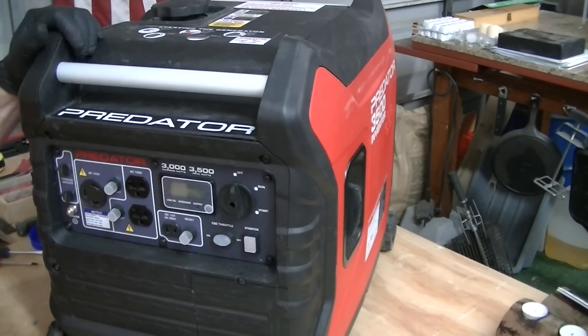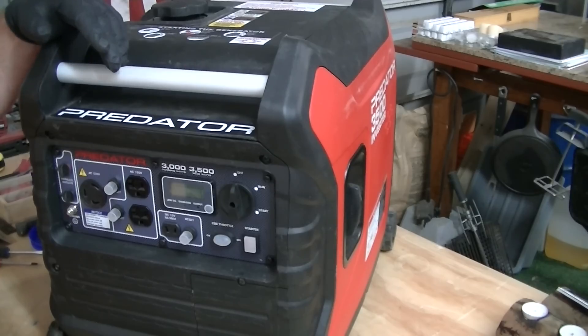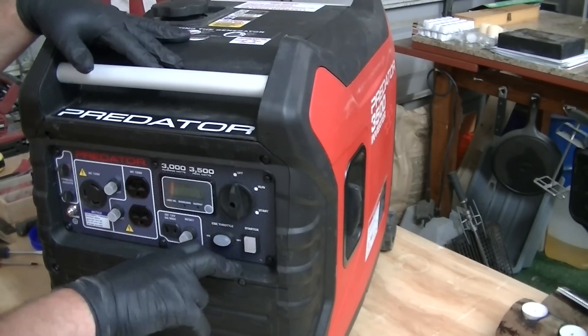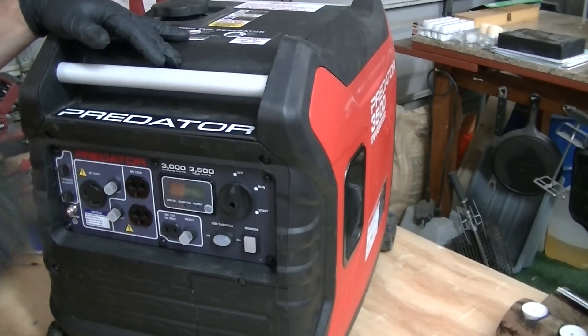This generator has eight or nine hours on it now and I love the way it runs. I've done two oil changes and I'm about to do a third. You want to break these things in — don't just take them out of the box, fire them up, and plug them into an RV under heavy load. Small engines like this will run for years and years if you break them in properly.